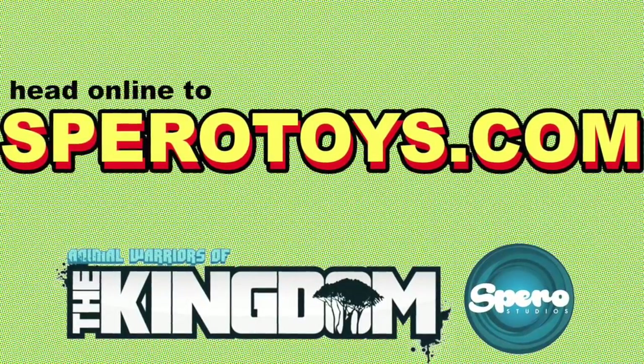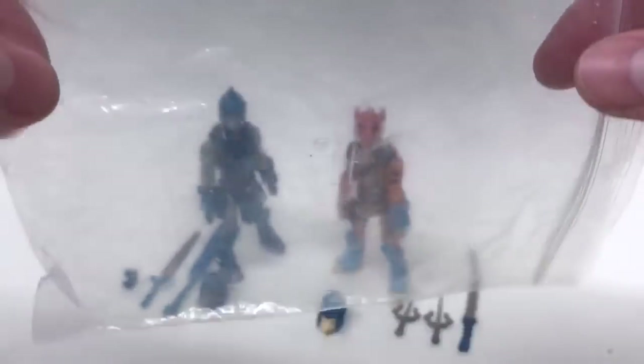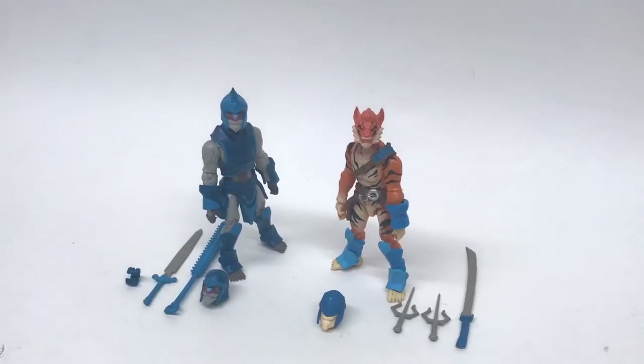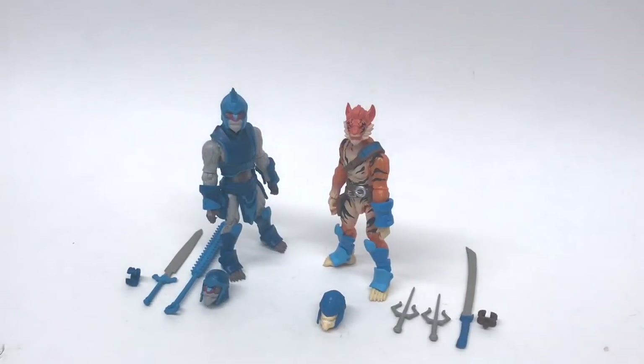Here are the figures out of their plastic bags. These are 1/18th scale, clocking about four inches tall. Look at all the accessories — there are two heads and about three weapons for each one. This guy even has a little thing on the back for weapon storage. That is amazing — that is a lot of stuff. Even by today's standards, you're lucky to get anything with a simple $20 Marvel Legends Iron Spider, I'm looking at you.